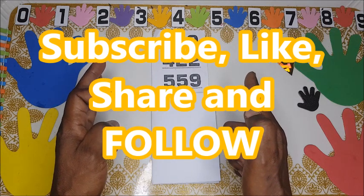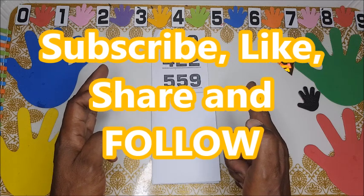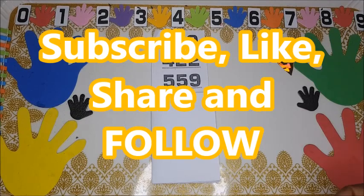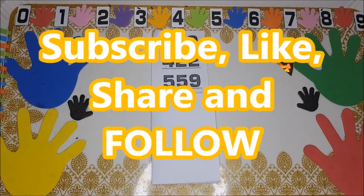Thanks for watching, and bye for the day! Don't forget to subscribe, like, and share. Thank you!